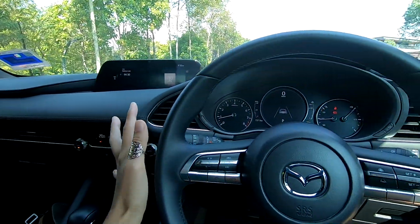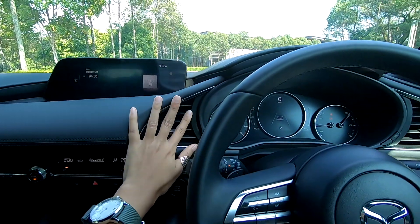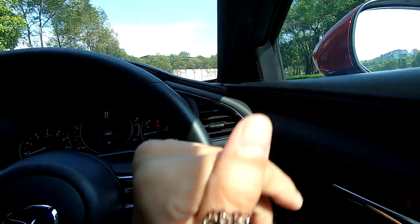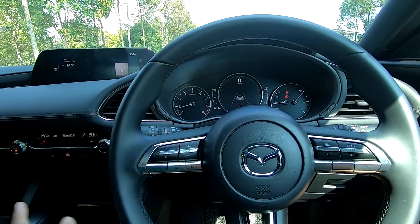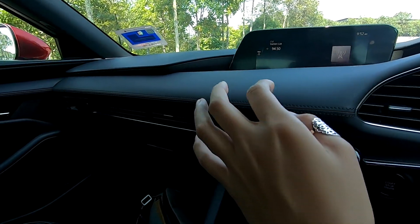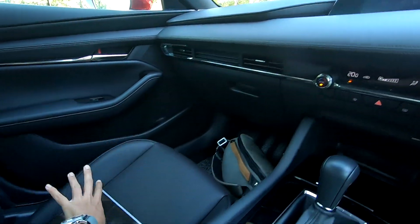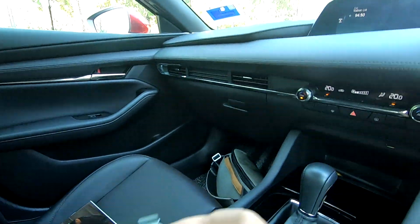I love how all this is faced to the driver. I have my own air cons right here and I feel very special in the car. This is also angled to me. The passenger has his or her own thing going on right there — you have your air con, that's enough.